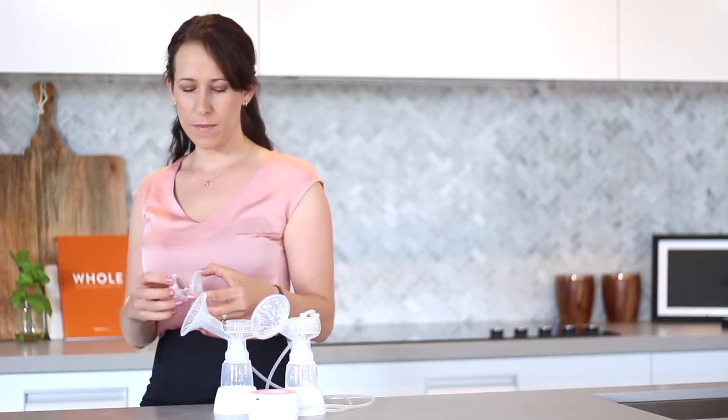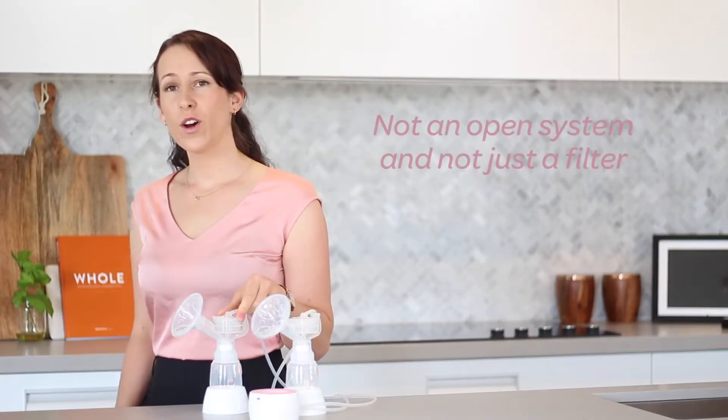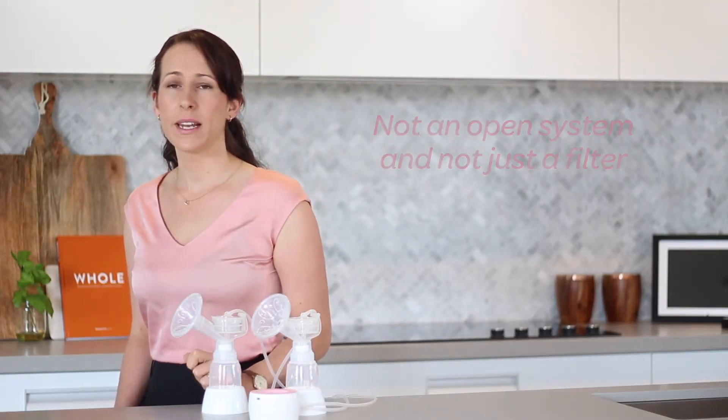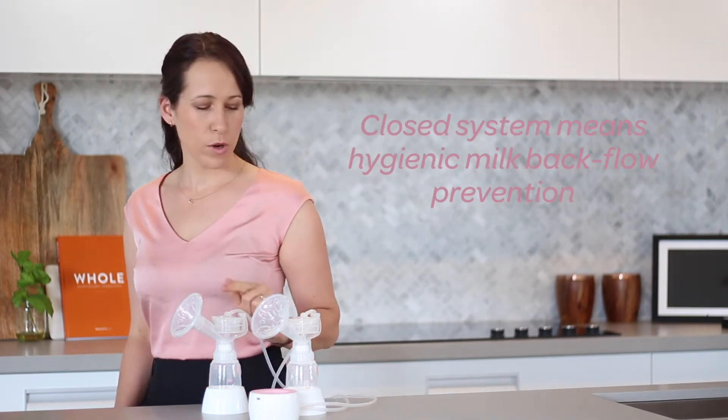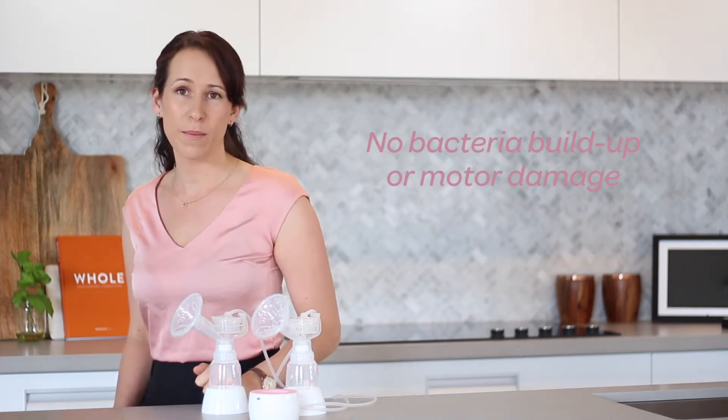Our breast pumps are one of a kind in that we have provided you with a hygienic safe option in our in-built milk backflow protection system. Not an open system like most pumps, and not just a filter like some pumps, but an actual closed system where milk particles cannot flow up the tubing and enter your pump, causing unhygienic bacteria buildup or potential motor damage.